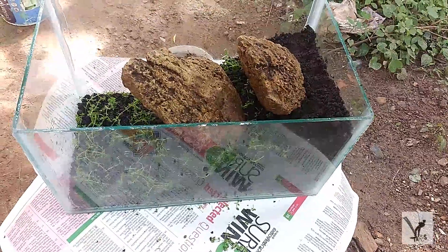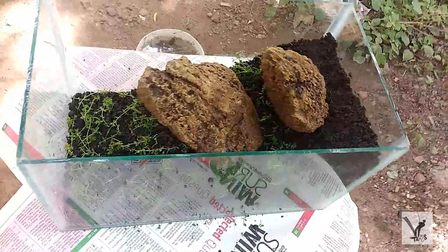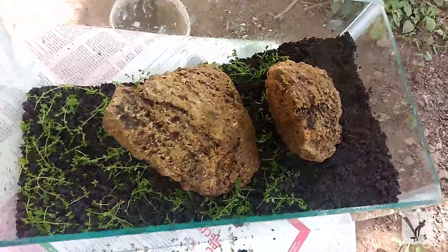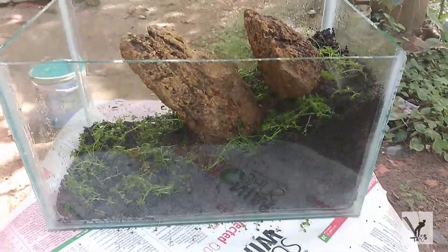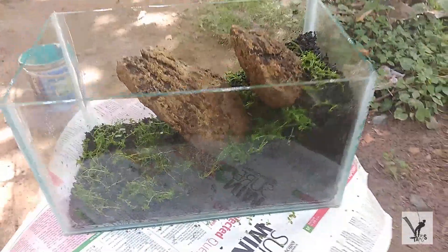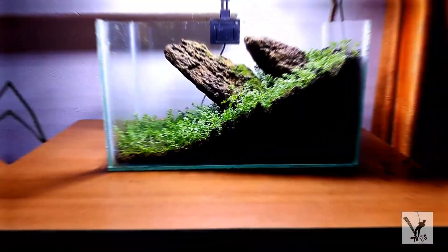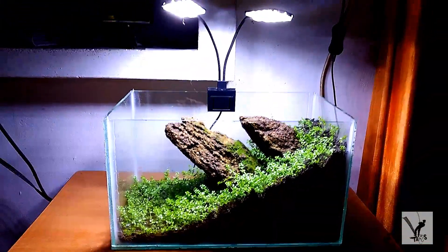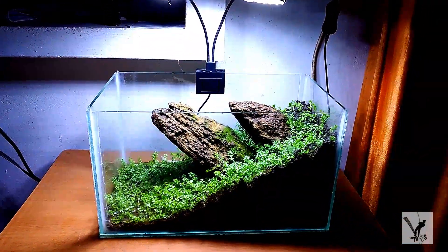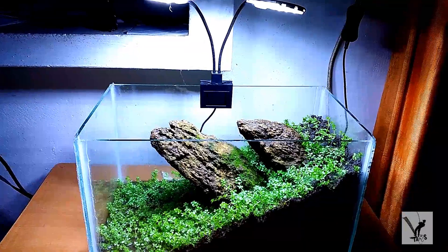Let's set the stone on the side. Now we are filling the plant on the side. That's why we are going to fill the plant. We are going to fill the plant on the carpet and on the back side.